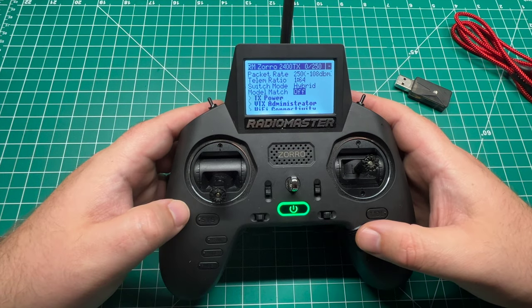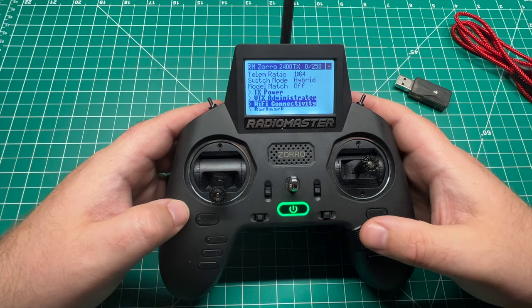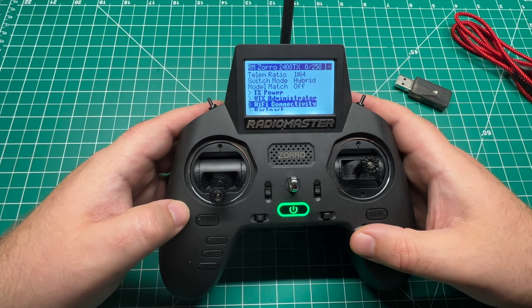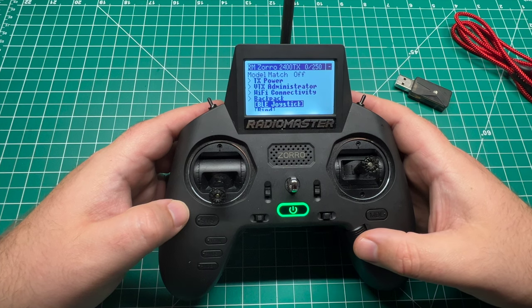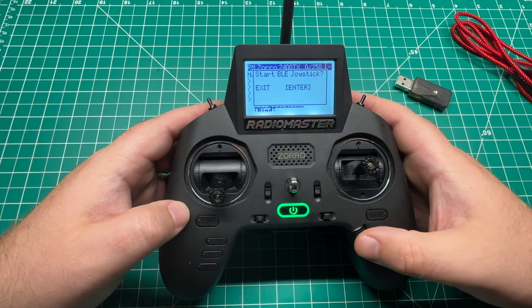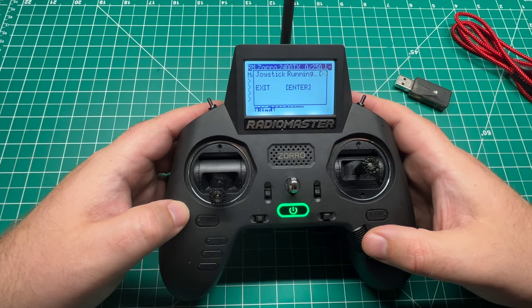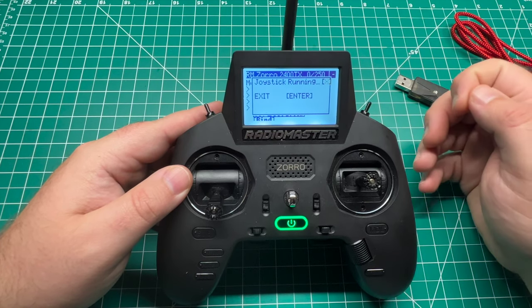We're going to need to enable the Bluetooth joystick functionality so we can pair it with our Mac or PC and fly the simulator. So you're going to scroll down to BLE joystick, click on that, and click again to enable it. Note that this has to be running the entire time that you're using this with the simulator.